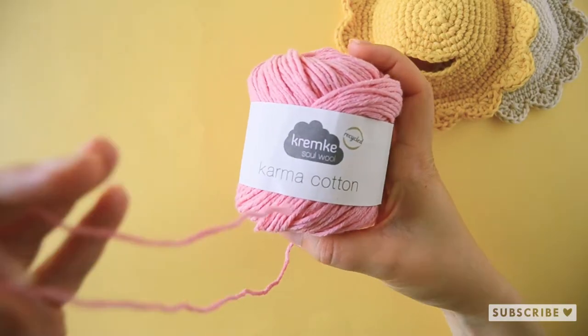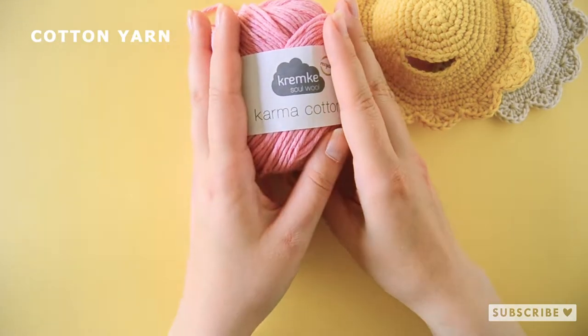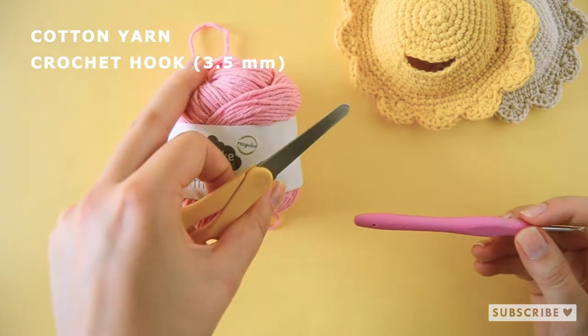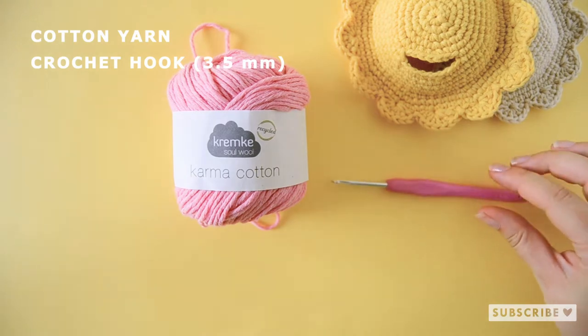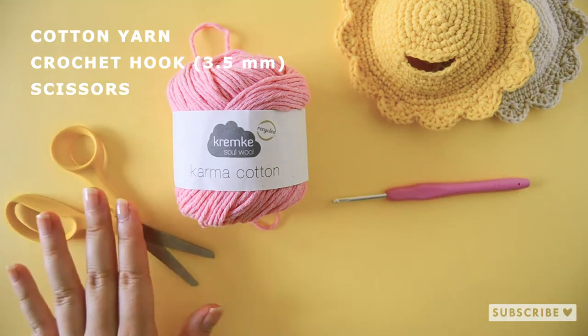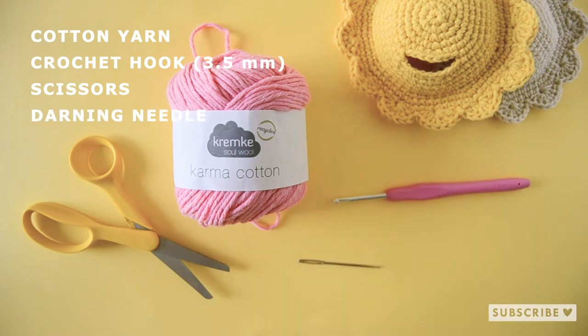For this project you will need some cotton yarn. I'm using a recycled cotton yarn and a 3.5 mm crochet hook, a pair of scissors and a darning needle.